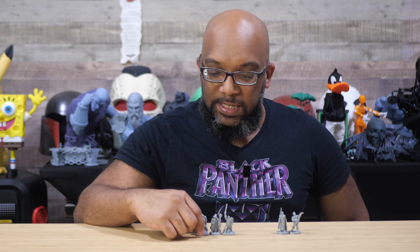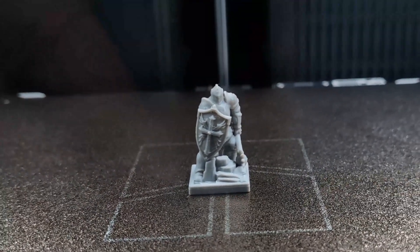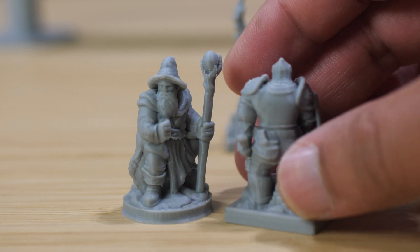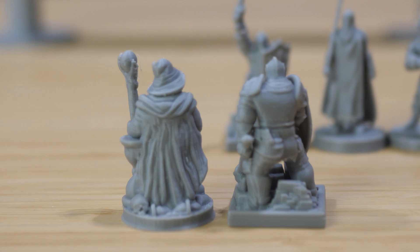Starting with this soldier — this knight with a shield — I think he looks pretty good. I especially like the shield; it has a cross on it with feather decorations that came out looking pretty good. The base also has adornments: a little bit of rubble, some rocks, and he's holding an axe. When you look at him, the arms are smushed into the body, which is exactly what these types of miniatures have to do in order to be printed without supports.